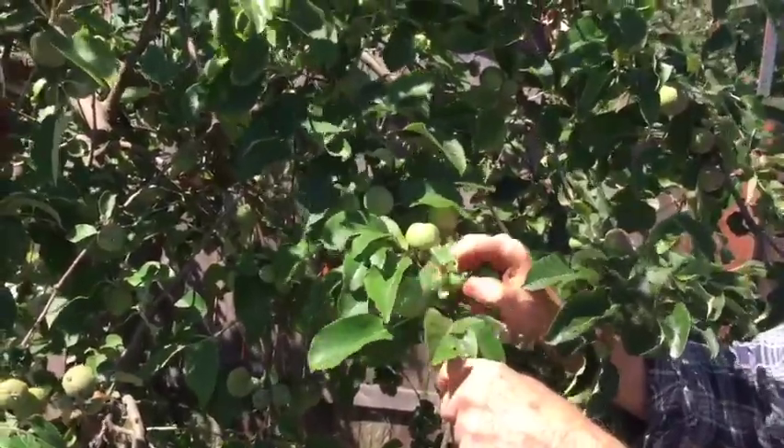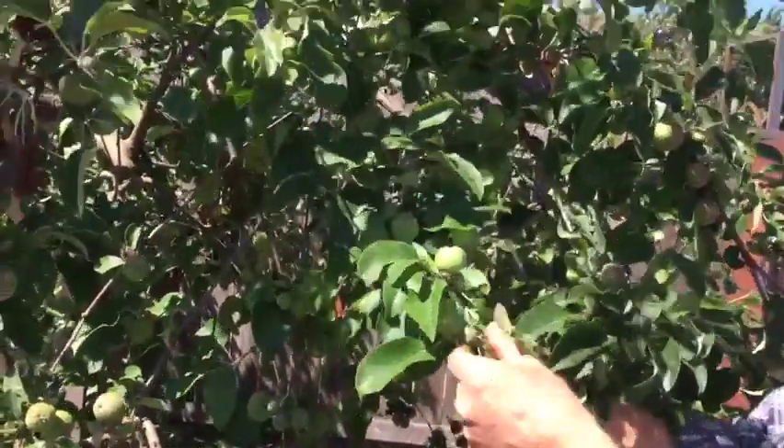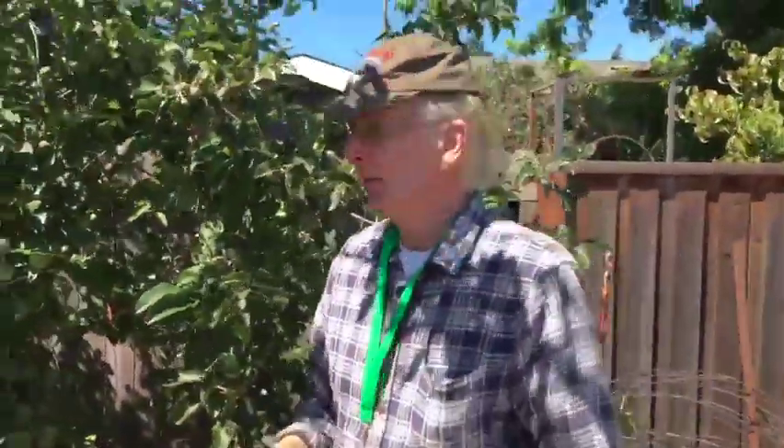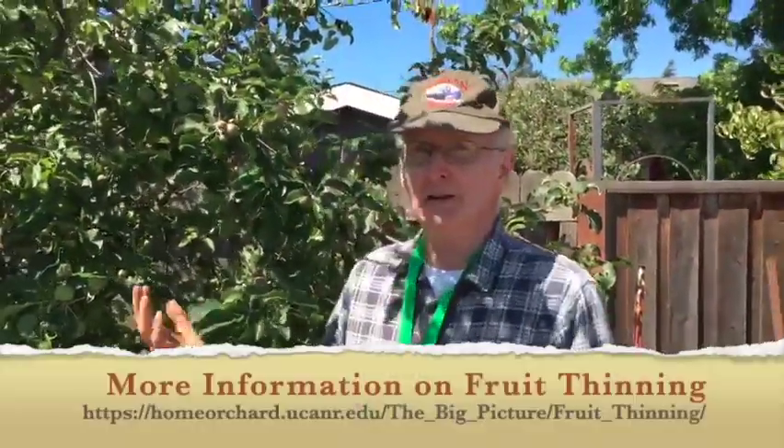The material I've read says think about one apple per six inches. I'm leaving a few more because some will naturally fall and you won't have to thin them. Then we can look at them again in a few weeks — there might be some that still have damage — and we can remove those and we'll still be getting down to about one per six inches.